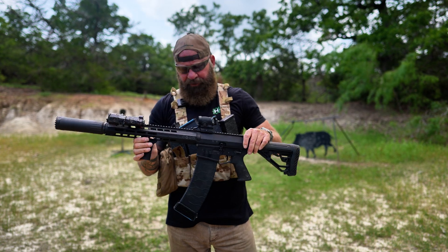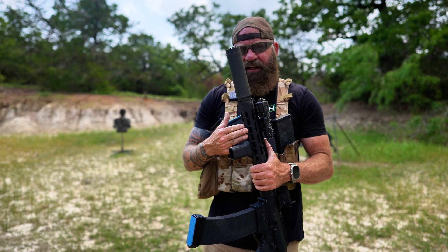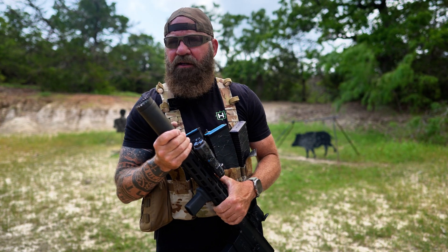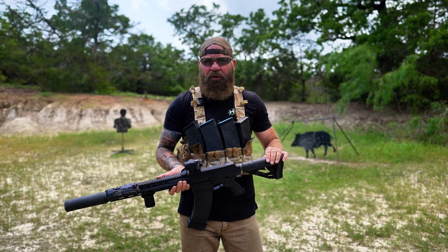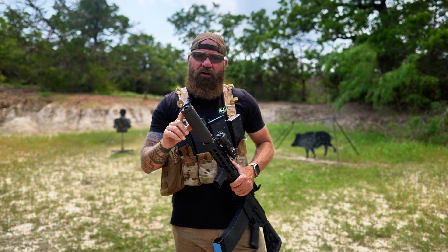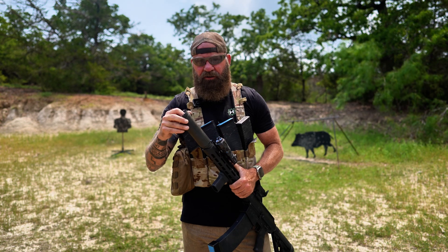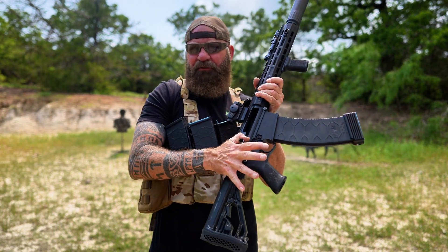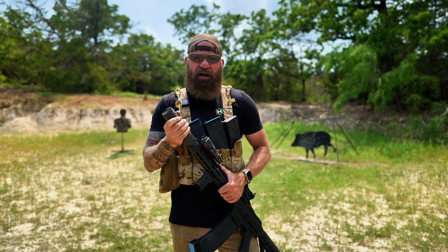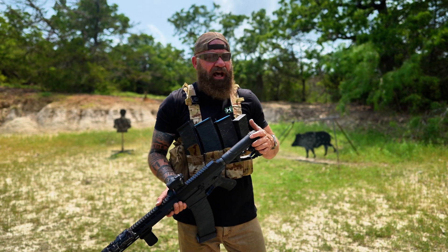When you put the suppressor on the 10.5-inch gun, you're going to have effectively a 14-inch barrel. The 10.5 may be the way to go, but I'm very happy with this length. They're also coming out with a full 18-inch barrel with chokes — aiming for the three-gun market. Right now this doesn't have any chokes because it has the fixed muzzle device. There are some other suppressors with choke options, but the 18-inch barrel with chokes really excites me.